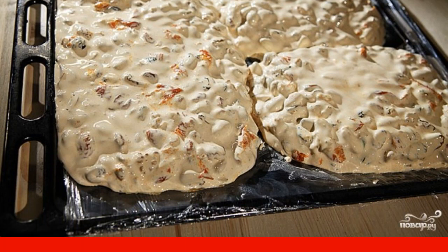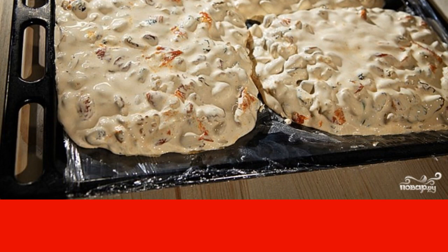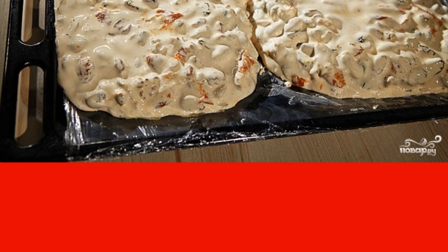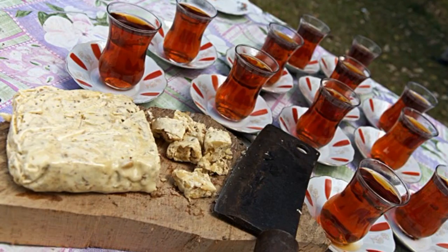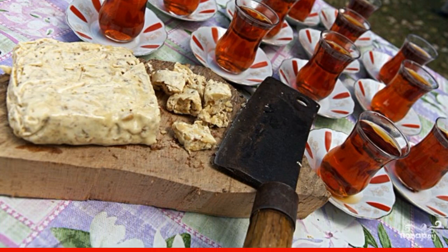Moisten your hands in cold water and form briquettes. The mass should still be warm and pliable, but not hot. You can put it on a baking sheet covered with cling film. The halva will be ready the next day. When it freezes properly, it can be cut into pieces.